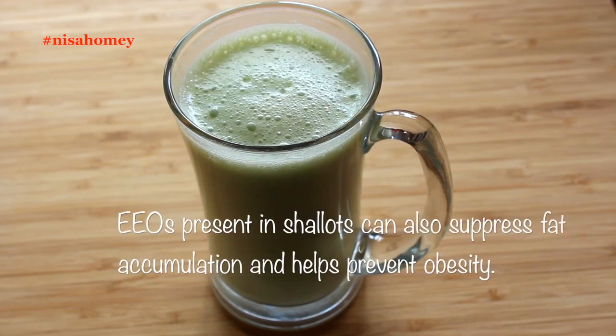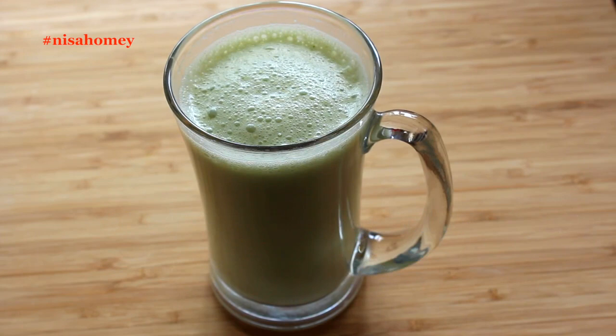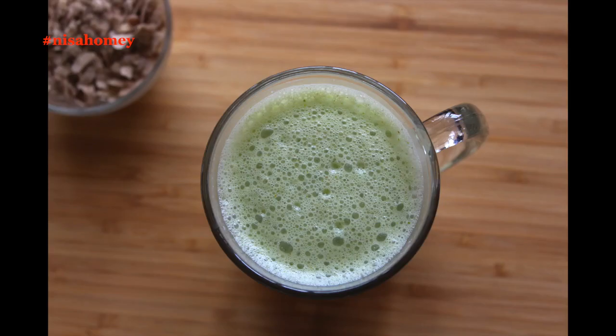Buttermilk fights acidity, improves digestion, has several nutrients, and also boosts your protein intake. Have this weight loss diet drink in between meals or just before bedtime if you feel hungry. This drink is light on the stomach, easy to digest, and will keep you fuller for a longer time, along with helping you to lose weight.